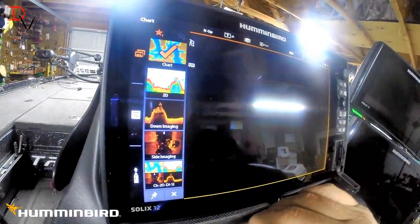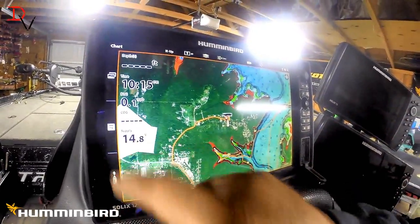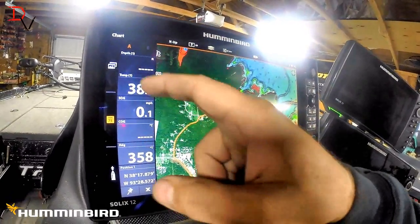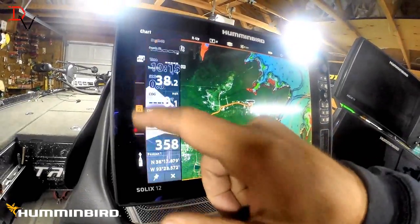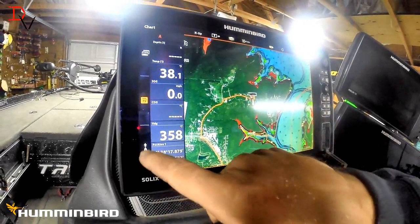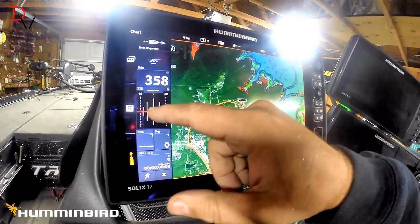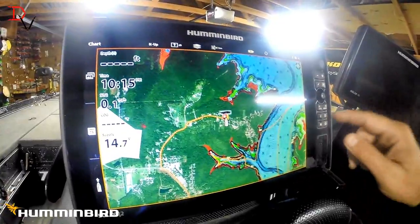Click on here and this gives you your readings: temp, depth, speed over ground, course over ground, heading, position. You've got your waypoint and cross track error feed — all that stuff. Some really cool stuff here.